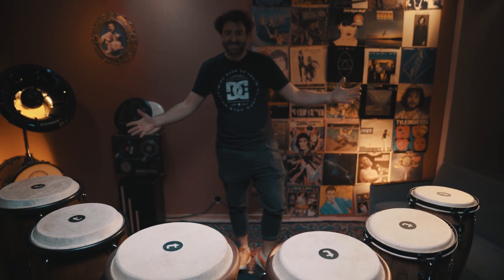What's up everybody, Simon here and today I can show you three different kind of conga sets!